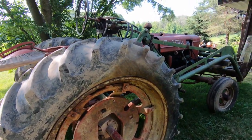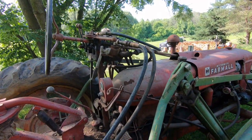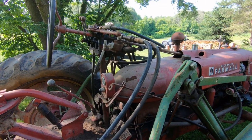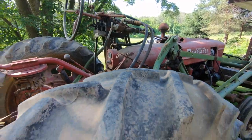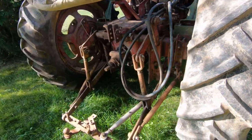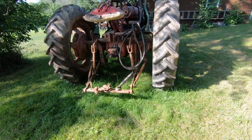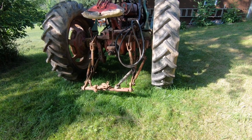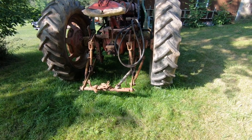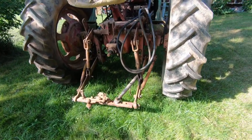Up here you can see all the hydraulics for the loader. The lever on the right-hand side is actually a lever for the three-point hitch conversion that's on the back of this, which I'm pretty excited about because I have a few implements I can pull behind it and utilize the H as a backup tractor.